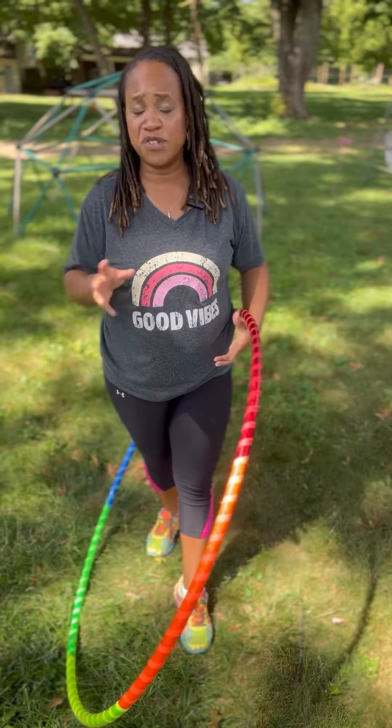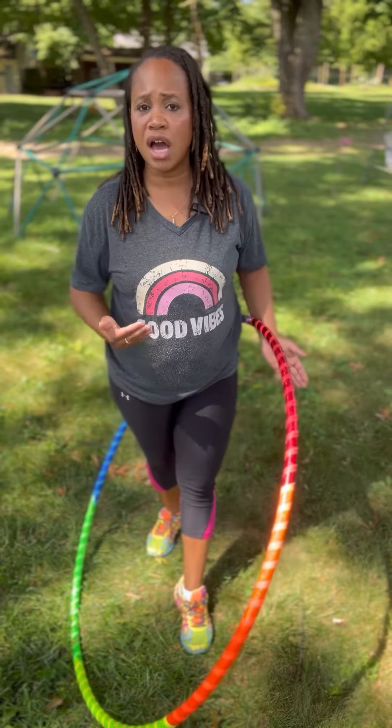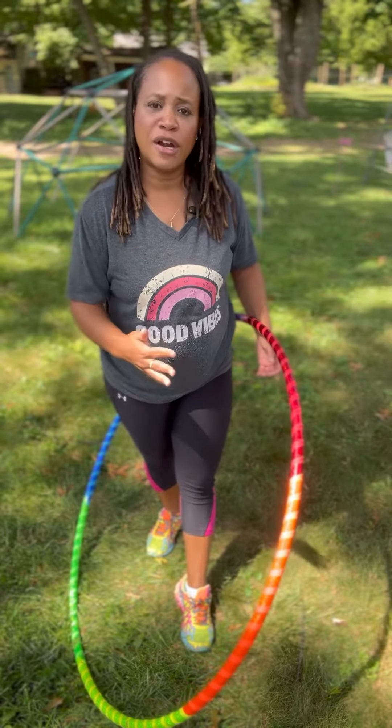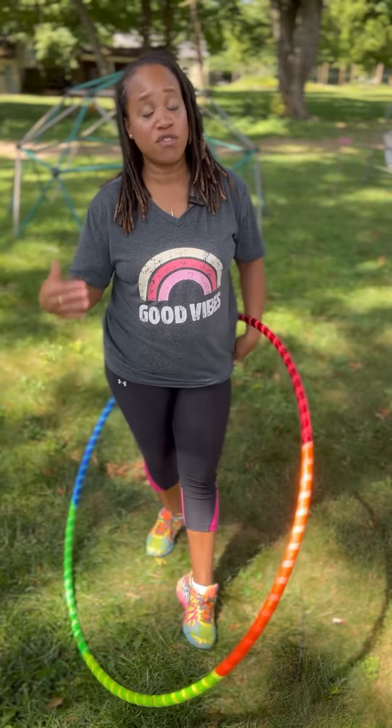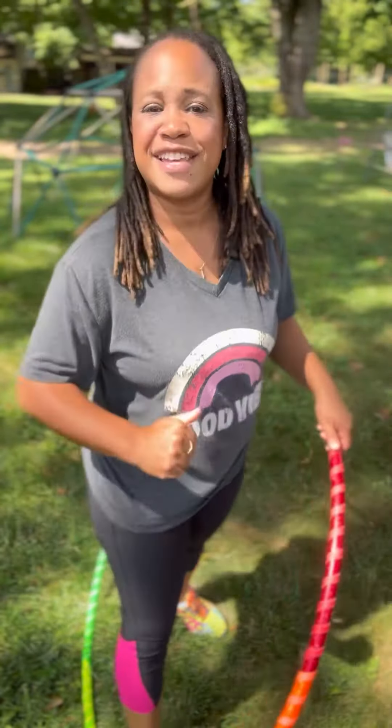Have fun with it. Get your favorite music going. Repeat this about 3 to 4 times and you get yourself a great mini workout. To learn more about my hoop workouts, go to HoopToTheRhythm.com. I'm on YouTube, and access to my entire library is on Patreon for one amazing price. Have a wonderful day, take care.